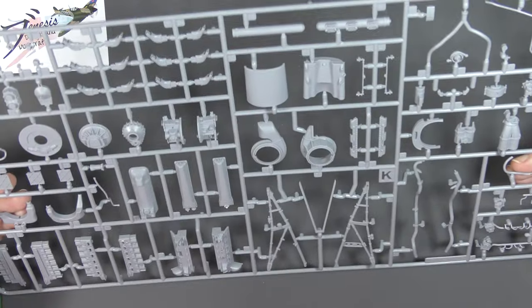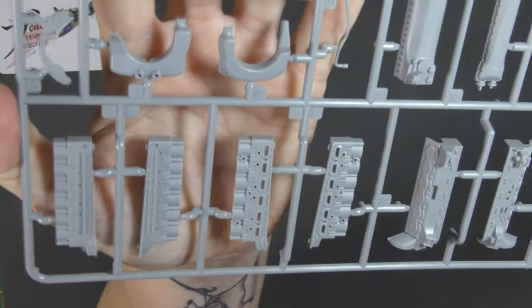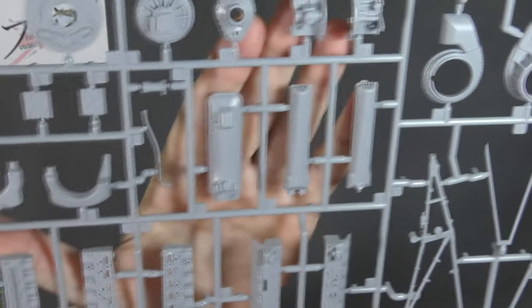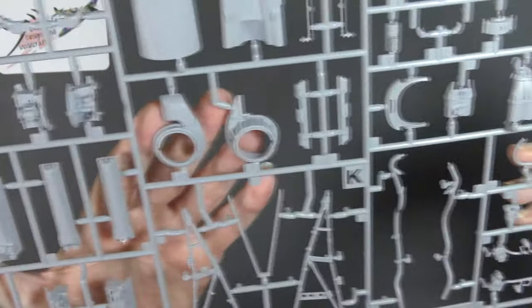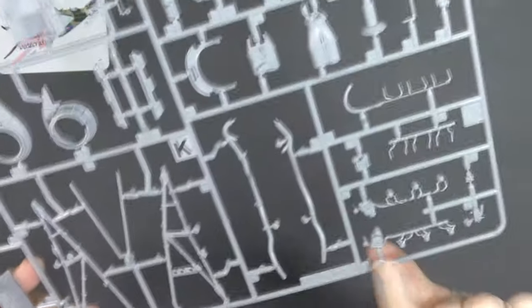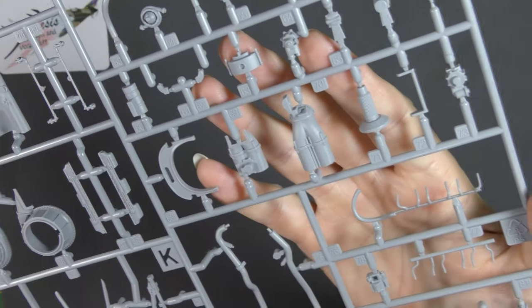Engine stuff — look at this, a Merlin engine. This does look lovely. Cylinder banks there and the crank cases, the rocker covers, the sump, the reduction gearbox area, supercharger. Here are your engine bearers. Some of the cooling pipes, magnetos with the ignition wire conduits, carburetor intake. It's all good stuff — I love this. And there's the oil tank that resides underneath the nose of the engine. I think you'll agree, this is all lovely stuff.